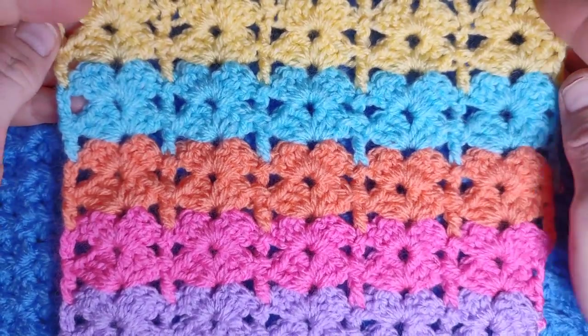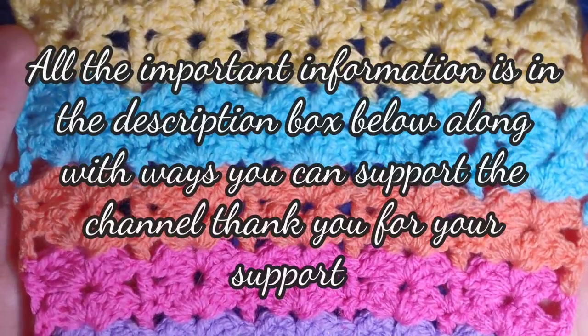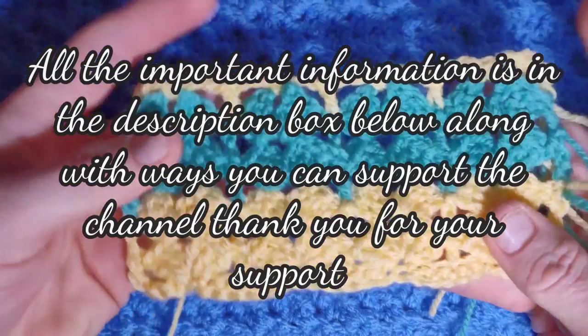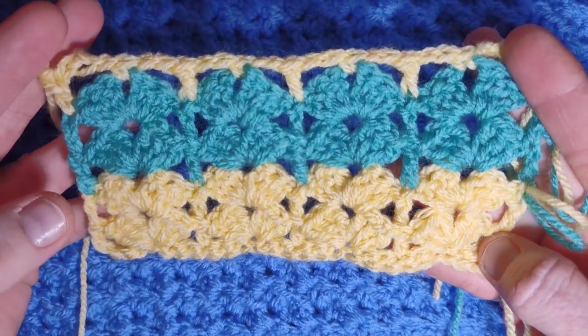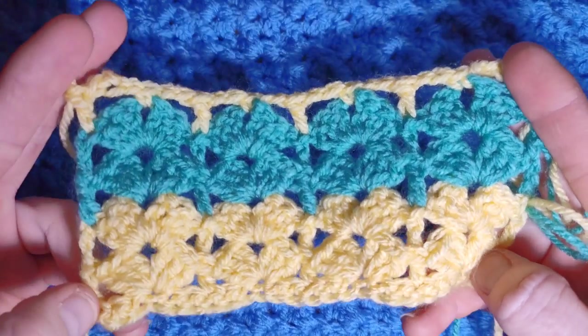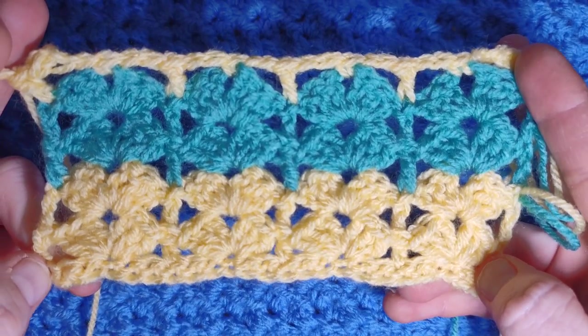That was the floral trellis stitch and I hope you enjoyed that pattern. If you did, please let me know in the comments below, please like this video, subscribe to the channel, and you can also send all your finished work to the Facebook public gallery — it's a great way to get to know one another. Thank you for joining me and I will see you next Sunday. Bye now.